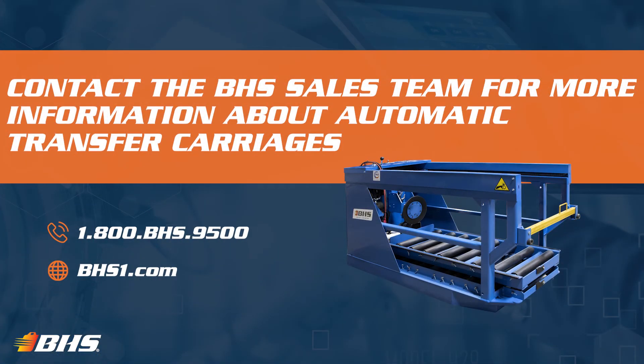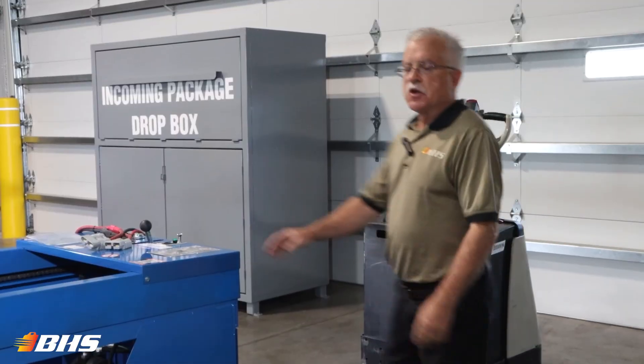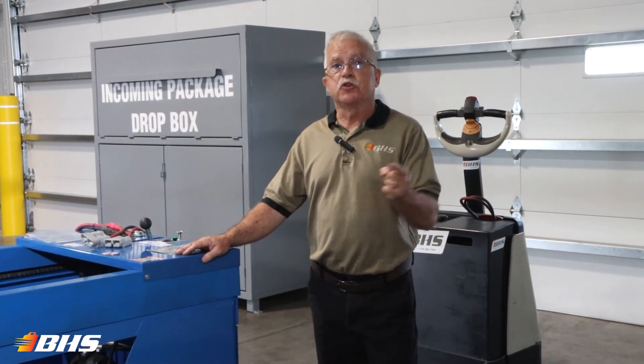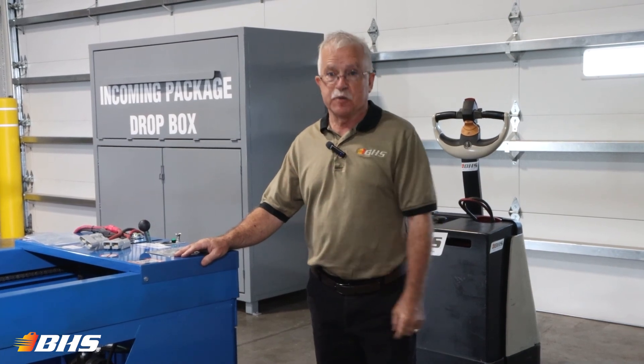And with every product at VHS, please remember that we've got inside sales support and aftermarket support, which is available 24/7, 365. Thank you for joining the Material Handling Minute with Chuck. Stay tuned for more exciting video clips coming your way.